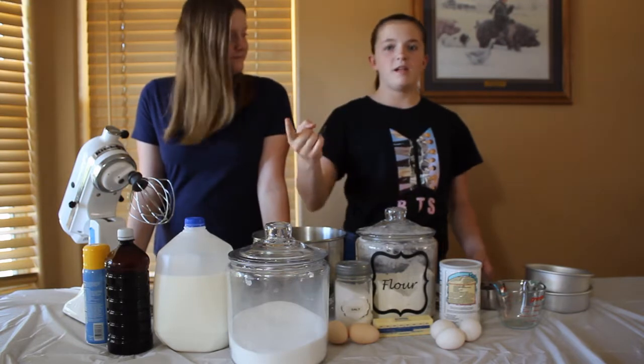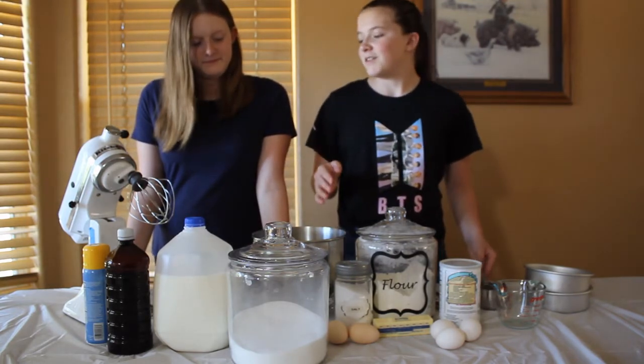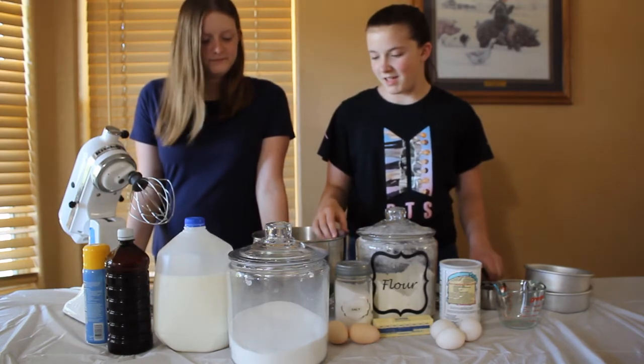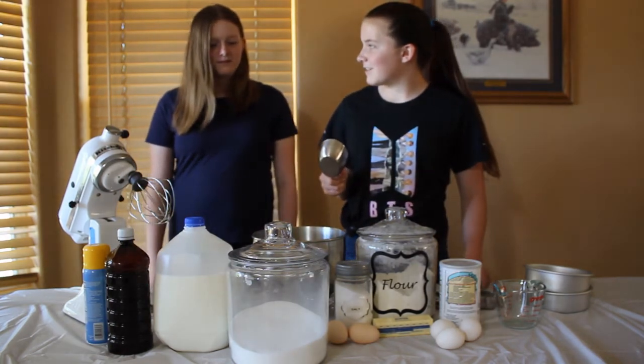We already preheated the oven to 350, because that's what we always think would work. So do you think we should do a cup of flour or two cups of flour?